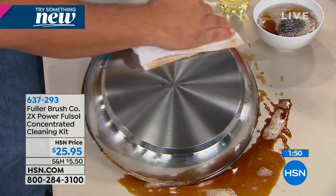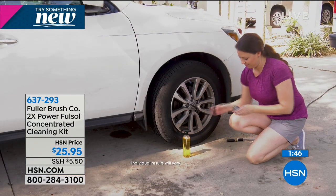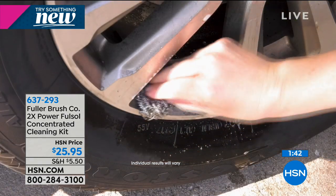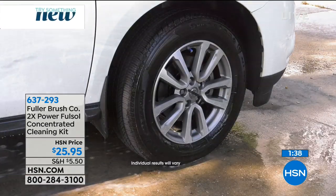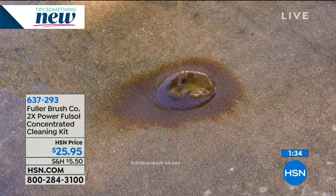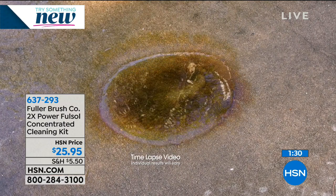Inside your home, outside your home, use it outside too. It's a degreaser — fantastic for taking brake dust off the wheels of your car. If you have an oil stain on your driveway, here's an oil stain right here. We poured FullSalt full strength right on this oil stain, and it works with water.